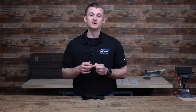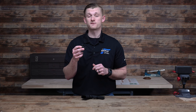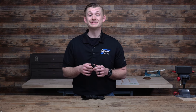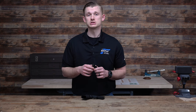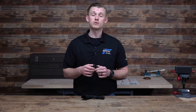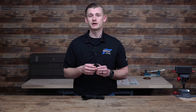This is a micro red dot, so it fits the Shield RMSC footprint. It has 10 different brightness settings. Battery life on the Defender CCW on setting 6 is up to 9,500 hours, and it is powered by a CR1632 battery. It also has motion activation — the dot is designed to turn off after 14 hours of no motion, but when you pick your firearm up with motion activation active, it will turn back on and you'll be ready to rock and roll. You can also override the motion activation, set your brightness, and go.